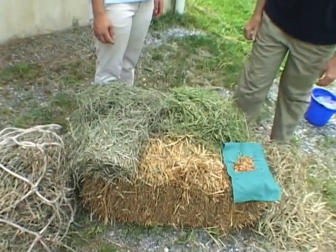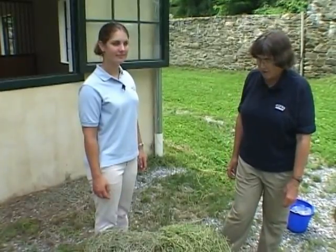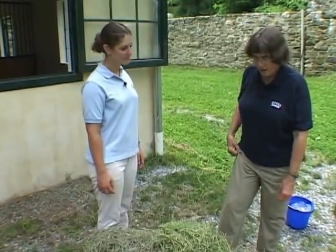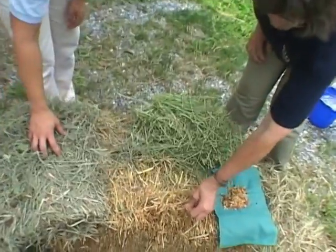Maisie and I wanted to show you some of the feeds that you might come in contact with about horses. First of all, we have things set up here on the bale of straw. This is what you use for bedding.